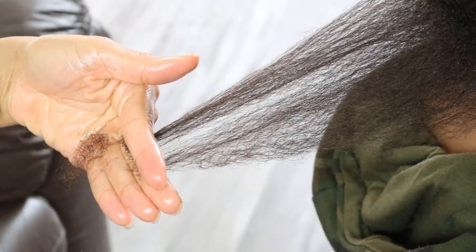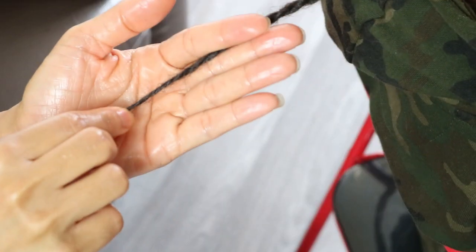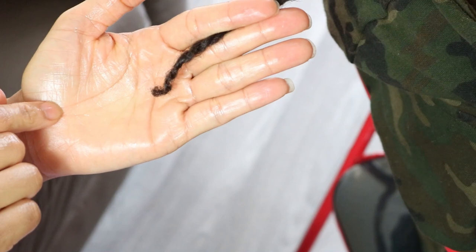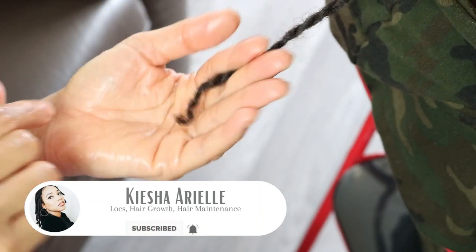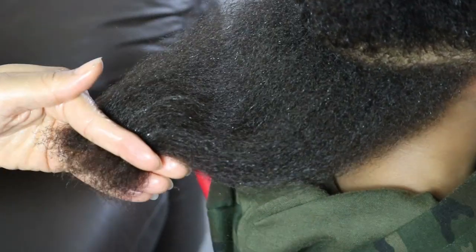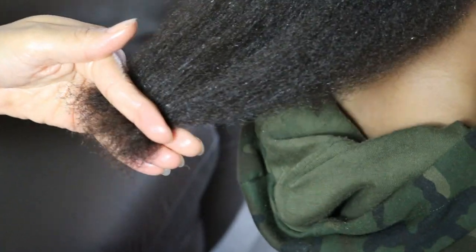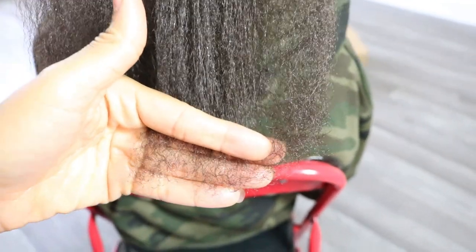But after trimming his ends and installing a two strand twist, the ends are more even and will more than likely take on a blunted form. That should make sense because when you trim the hair you are giving it a blunt and straight cut, so as the locks continue to form over time they will more than likely take on a blunted look.